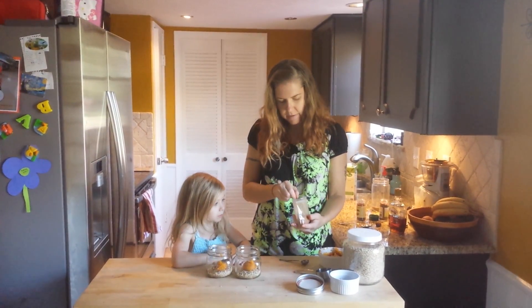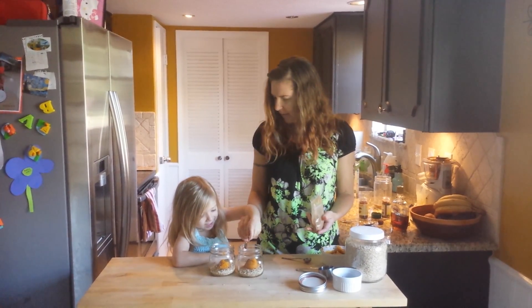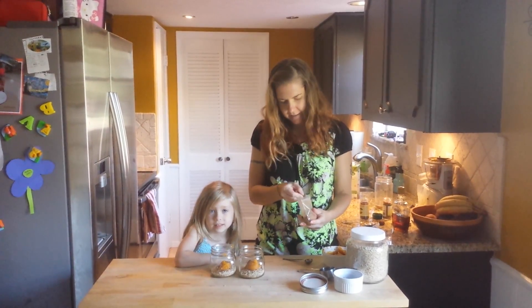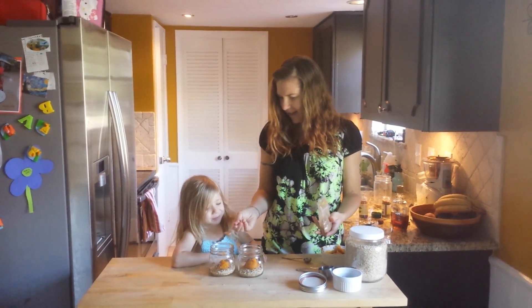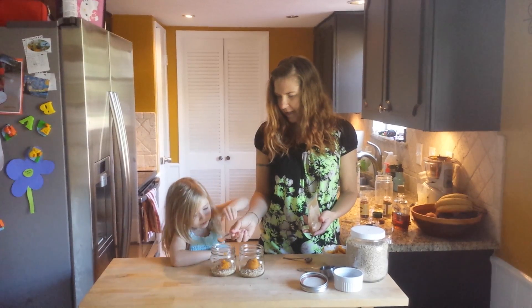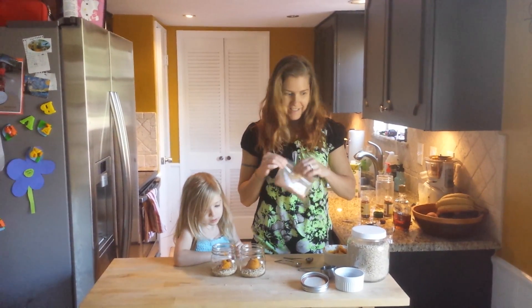We're going to take a half teaspoon of cinnamon. Put it in there. You like cinnamon? You like the way it smells? Alright, put that one in — there you go, wee into the bowl! That's what Meadow likes to say.